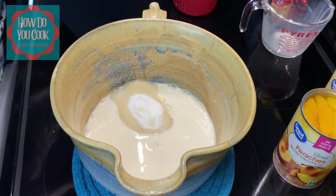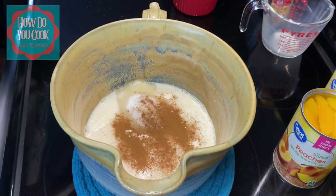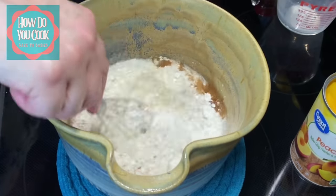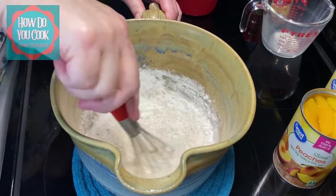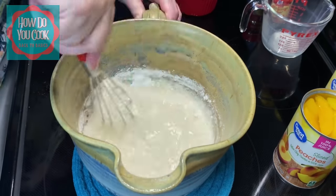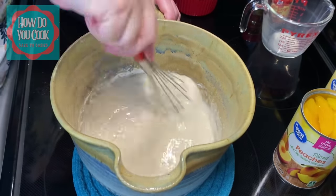I may go ahead and add a little bit of ground cinnamon to this. You don't need to do this, but I'm just going to do it to give it a little pop of flavor. That was about a half a teaspoon of ground cinnamon right there, and we'll just mix all that up really well. You can add more ground cinnamon if you want, or you don't have to add it at all — that's your choice.